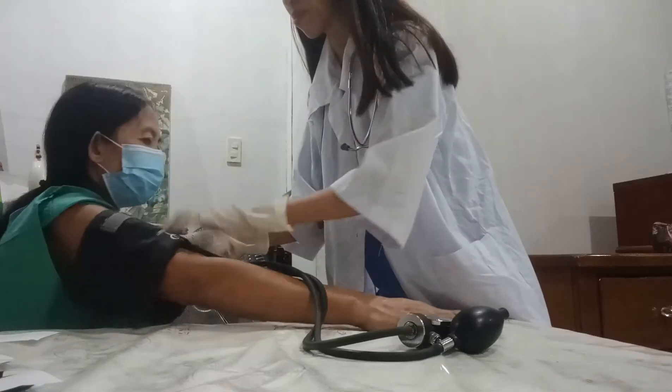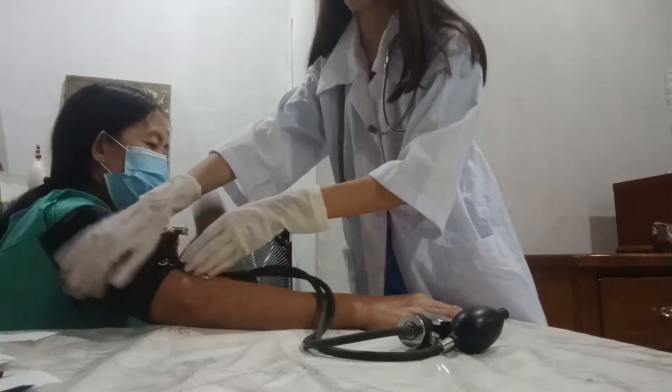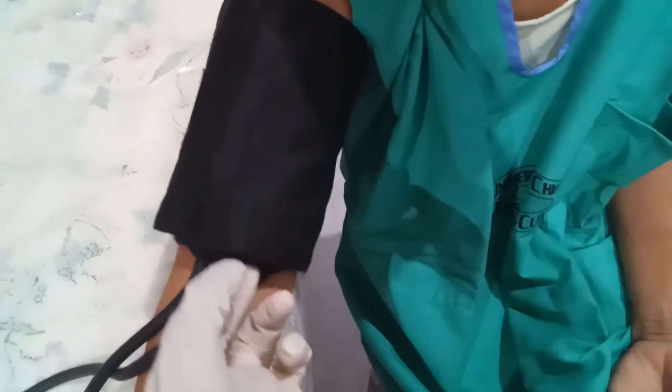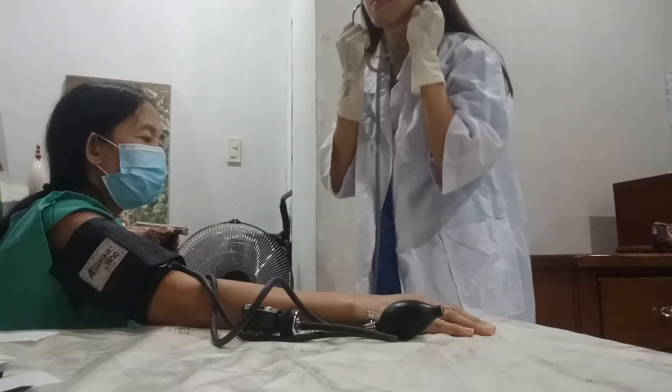Wrap the deflated cuff gently around the client's arm about 2 cm above the antecubital fossa and locate and feel the brachial artery. Place the attachment of the stethoscope appropriately.